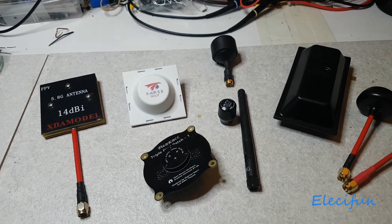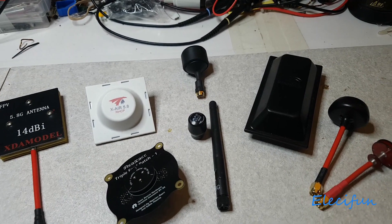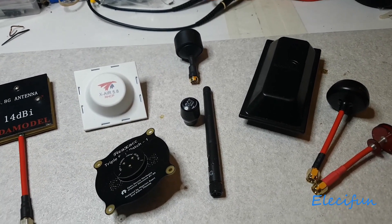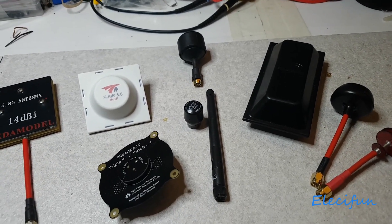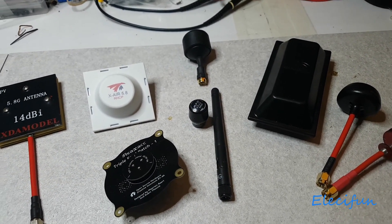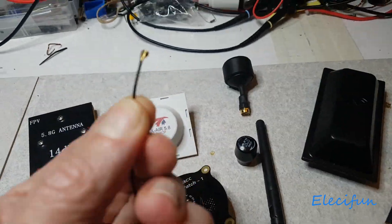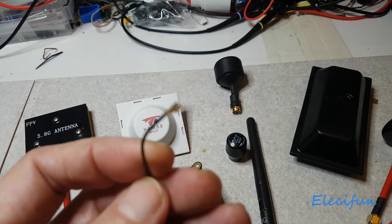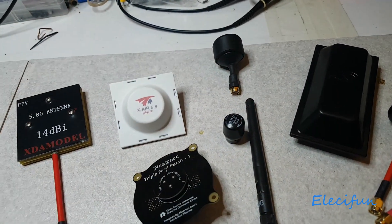There are a couple of reasons. One is that there's a lot involved in that particular mod — like taking the shell apart on the Hobson, which has quite a few screws, 24 I think. Then you've got to get down to the bottom of the Hobson internally to the VTX area, and the UFL-type connector is underneath, so you've got to loosen everything up enough to access it and put the new one on.